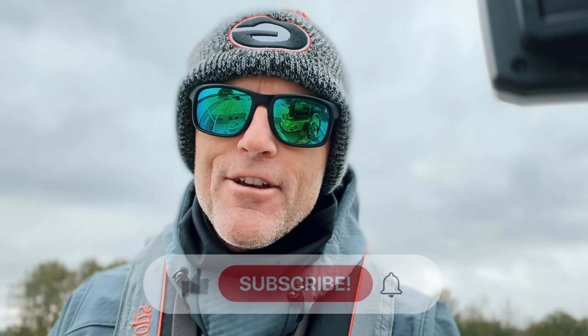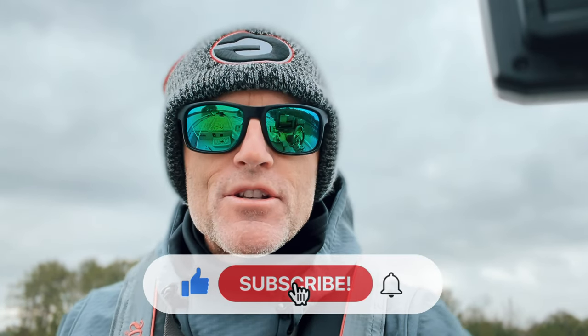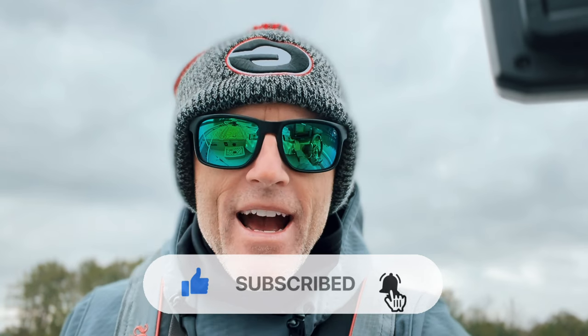I hope that helps you guys catch more fish that are suspended — those are very, very tough fish to catch. But if you can find the right technique and the right lure from the three I just gave you, it's going to help you put more fish in the boat. Appreciate the support, guys. Thanks for watching.